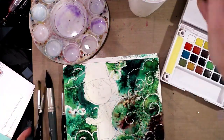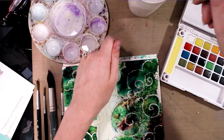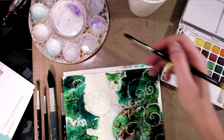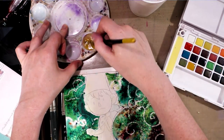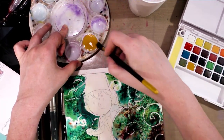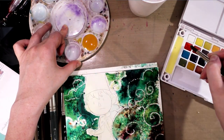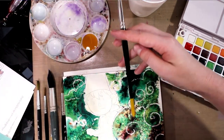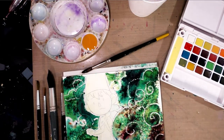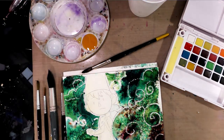So the first thing I'm going to do is mix up Wart's skin tone. I like to use scarlet or vermilion and yellow ochre. And I'm also going to grab a scrap sheet of paper to act as a rest.